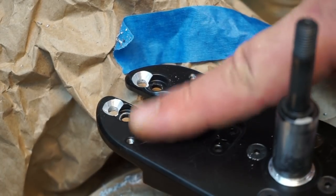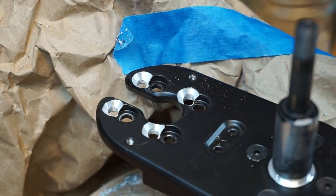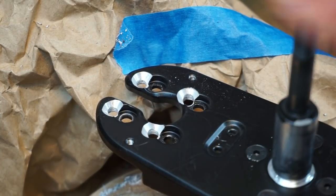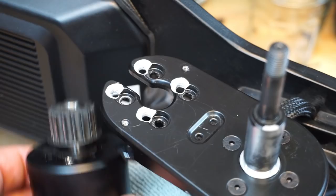Now we have countersink holes, so when the screw goes in it's nice and flush. We've almost completed the alteration. Let's now clean up, get all the shavings away from all the moving parts, vacuum up the area, and we're going to reassemble this board using the AT kit from Evolve.